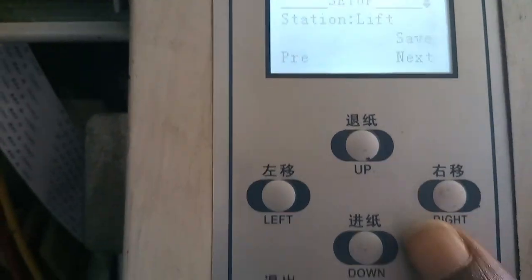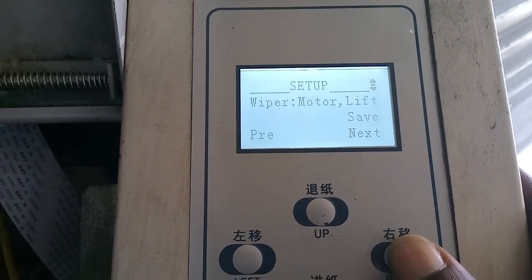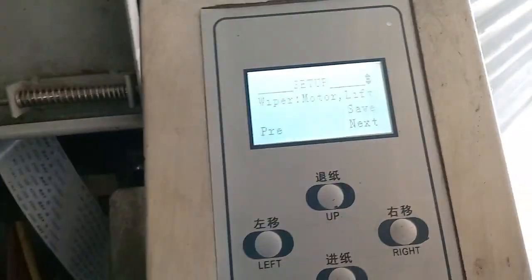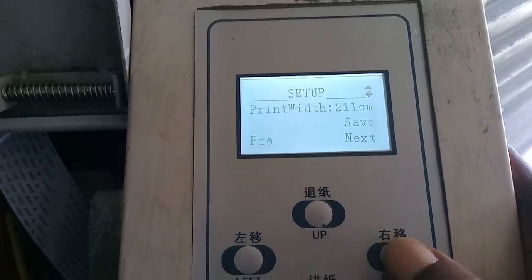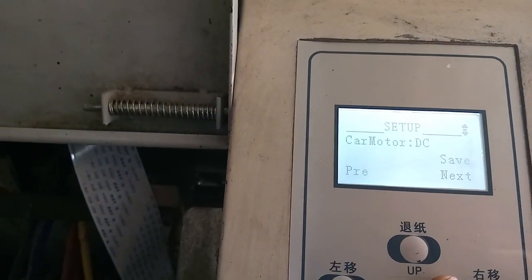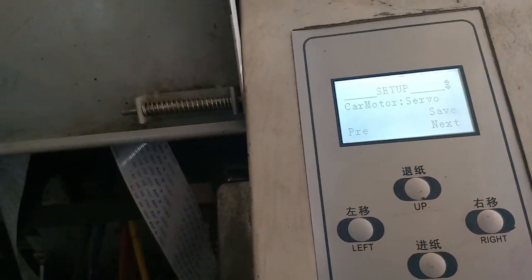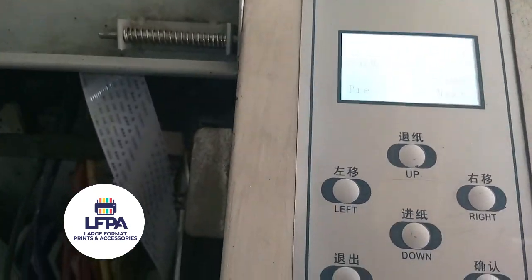Once you get to this interface, keep pressing right. It's going to show you the wiper setting — that's a back-end setting for the wiper type, which in most cases you leave alone. Keep going and you'll find the setting that says 'car motor.' You can see here the car motor is set to DC. If you press down, it'll change to servo.